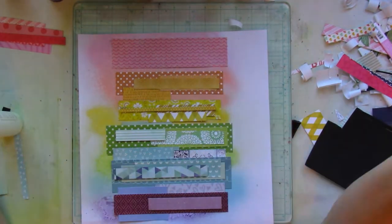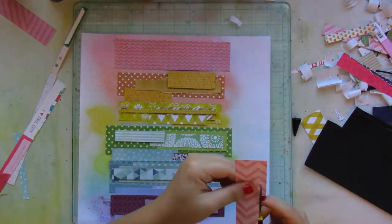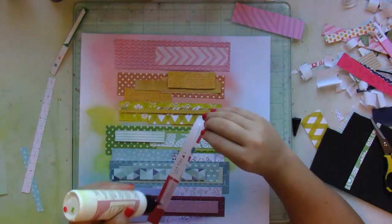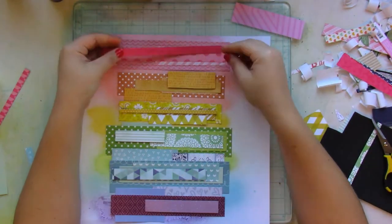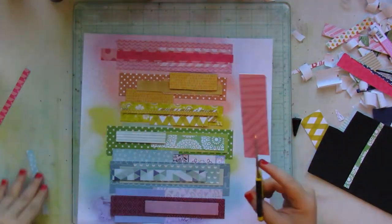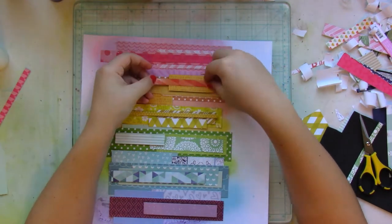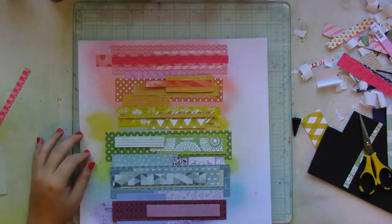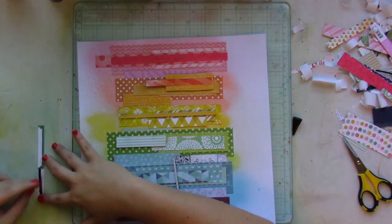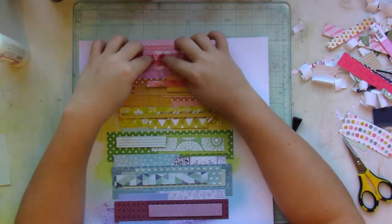My paper layers are different widths and different lengths. I thought about distressing each and every one of them, but it was going to be too tedious and would add too much bumpiness and bulkiness that I didn't want. So I just used straight edges on all my papers.